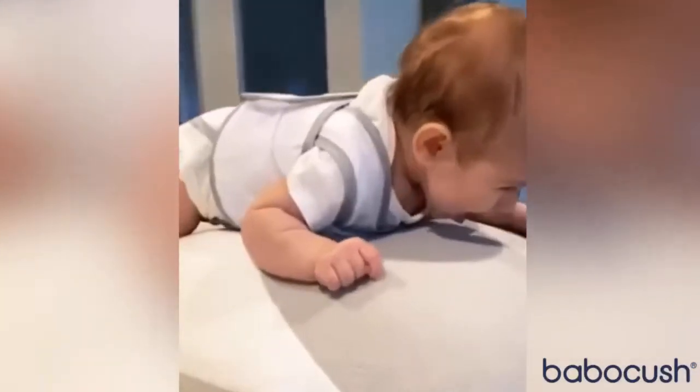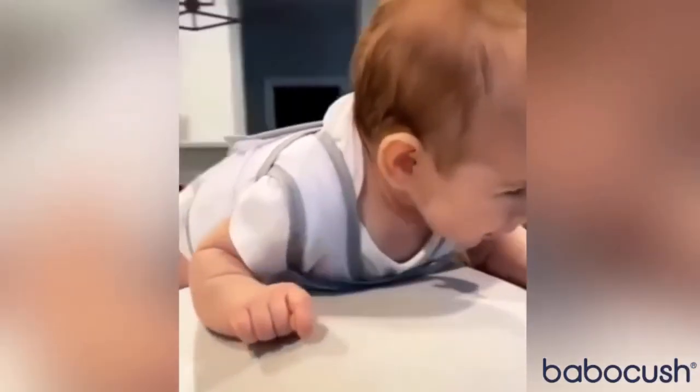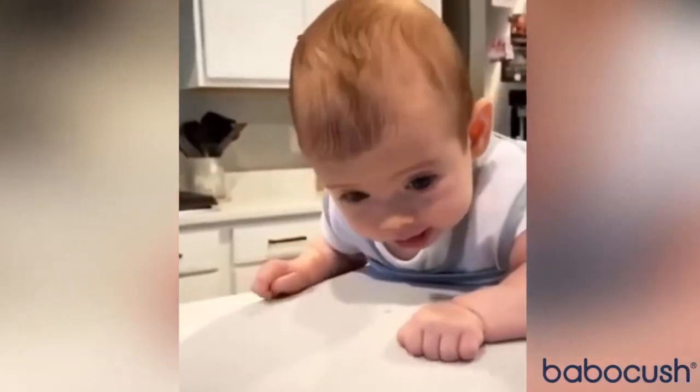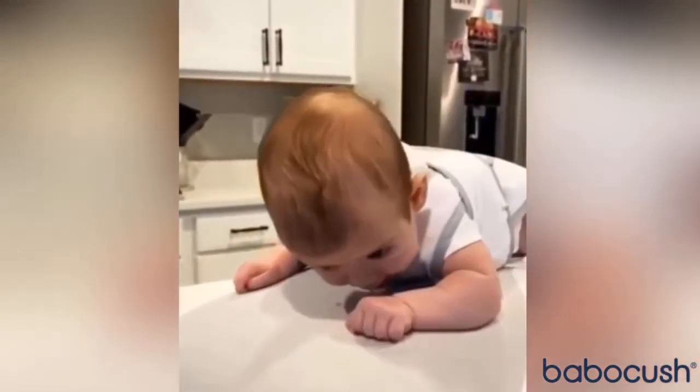I'll put some pictures next of what she looked like using it yesterday. We're working on our tummy time. We like to put this on the counter so she can see us, because she's getting really good at lifting her head.